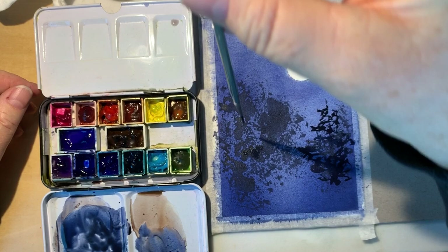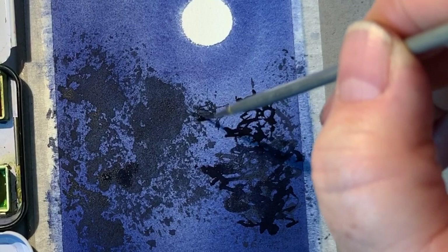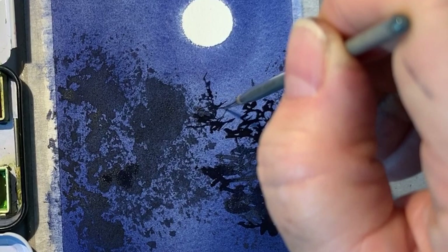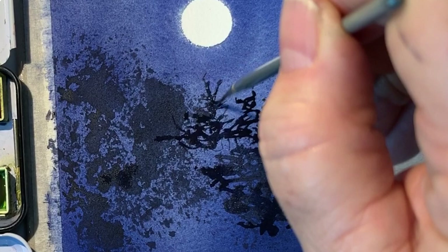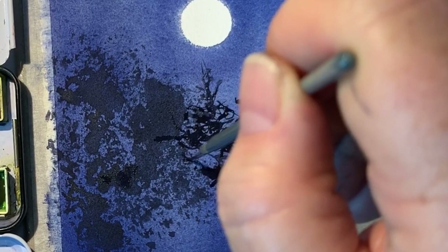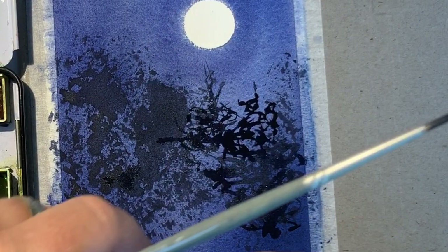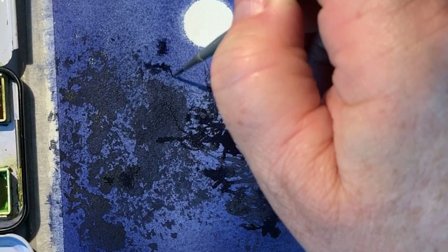Another way to do an evergreen is with a rigger brush. Hold your rigger way out at the end, and just sort of scribble. Because you're holding it way out at the end you don't have a lot of control — and that's exactly what you want. You want to just let your hand wiggle around, because then you get irregular shapes that are more like real trees. A third way: mist with your spray bottle first, then paint it, and the color will crawl and you'll get a softer look.